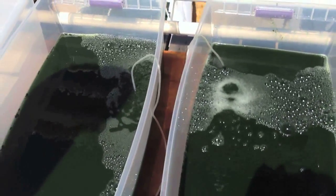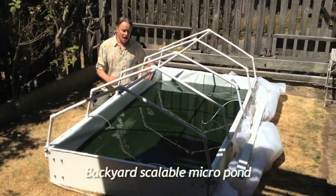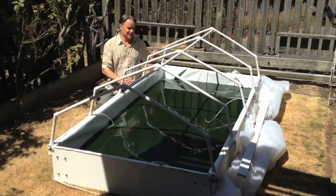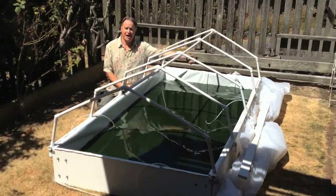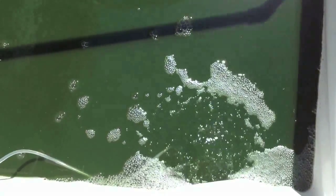Little bubblers circulate the algae. Here's a perfect system for the backyard — a 4x8 box, 3 square meters, with a greenhouse cover that's retractable. And look at this beautiful culture. It's ready to harvest.